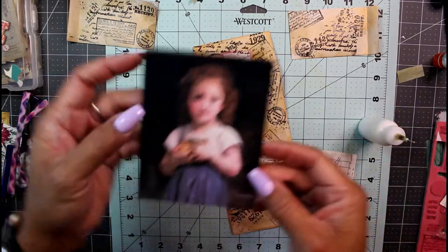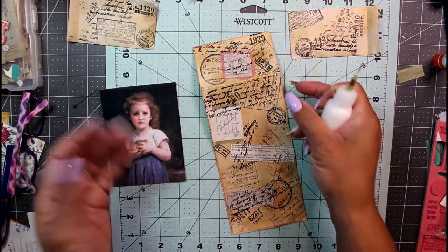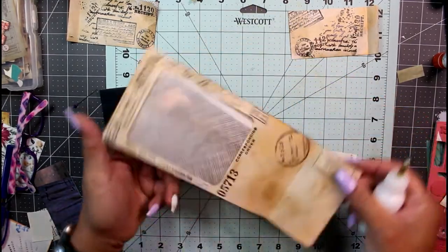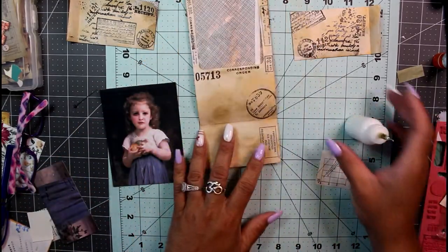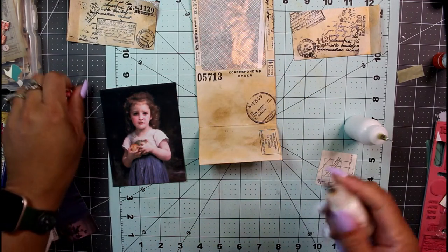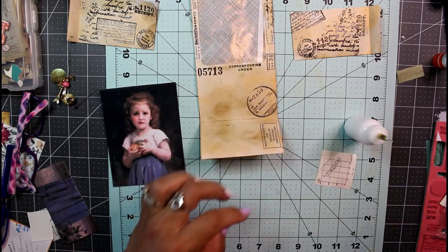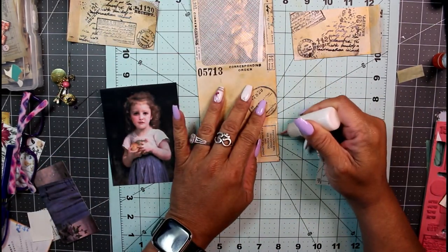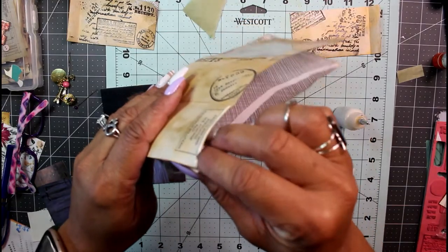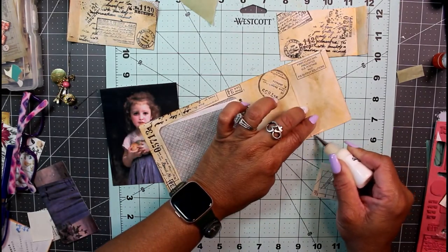I've chosen my image — of course I'm going to put this little girl in there because she is adorable. I love the innocent look on her face, like 'what do you mean I didn't steal these apples?' I mean, where does she think she's going? I'm using art glitter glue to glue down just these inner sides here for my pocket.